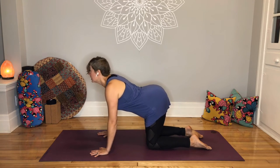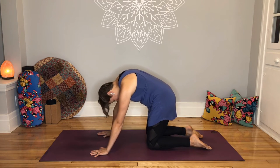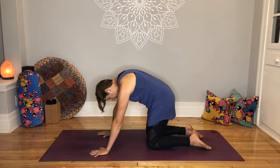Inhale, lift your tailbone. Exhale, tuck your tailbone. One more — exaggerate, try to go a little farther. And exhale, exaggerate, try to go a little farther.